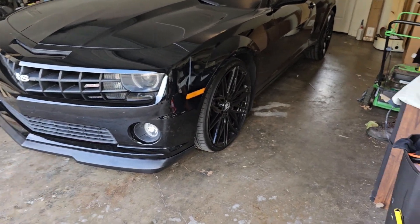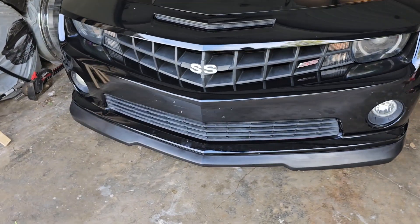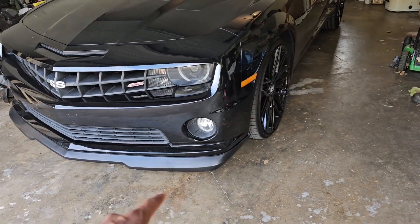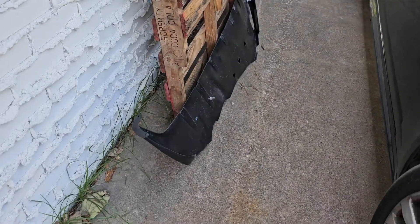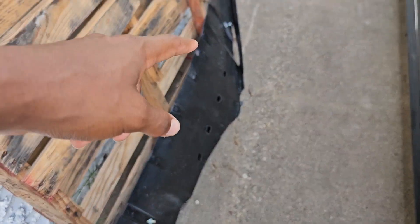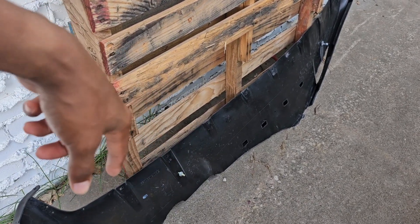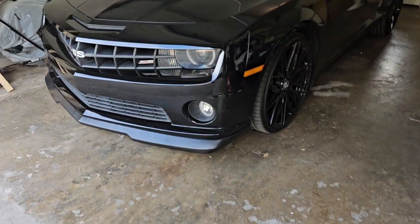As y'all can see, I replaced the front lip splitter — put the brand new one on, so it looks a whole lot better. I'll be taking that to get painted soon. That old one messed all the way up coming out my driveway and hitting that curb, so we replaced it. Yeah, it looks better now.